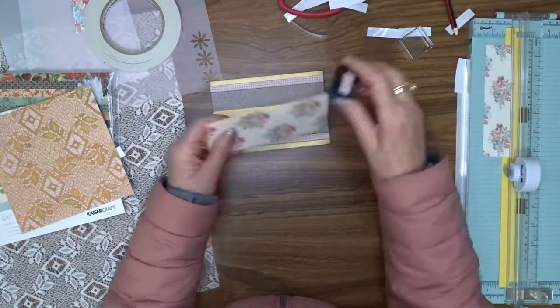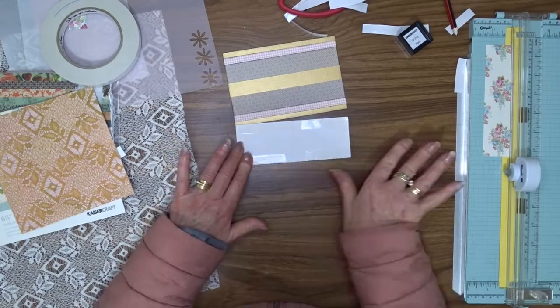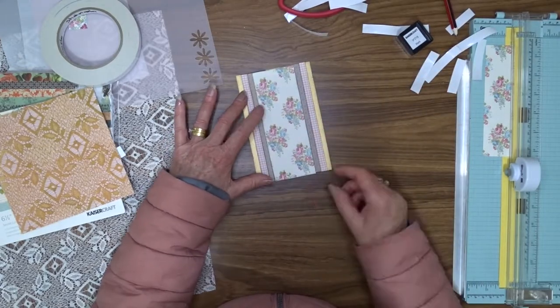I'm using liquid glue because I want it to stick to the lace, and I find that double-sided tape doesn't always stick all that well when you've got a lot of texture under it.